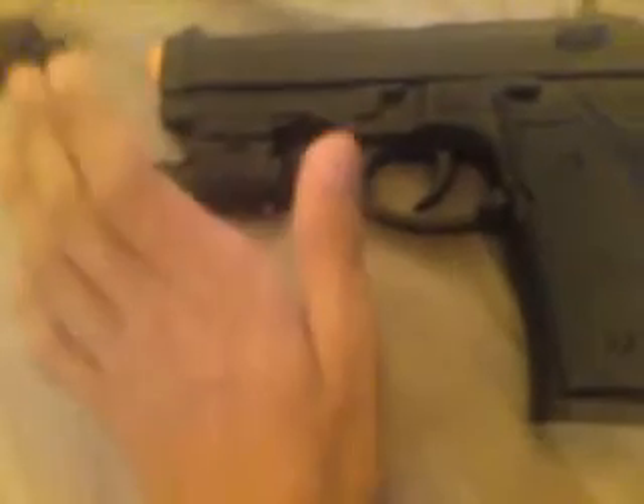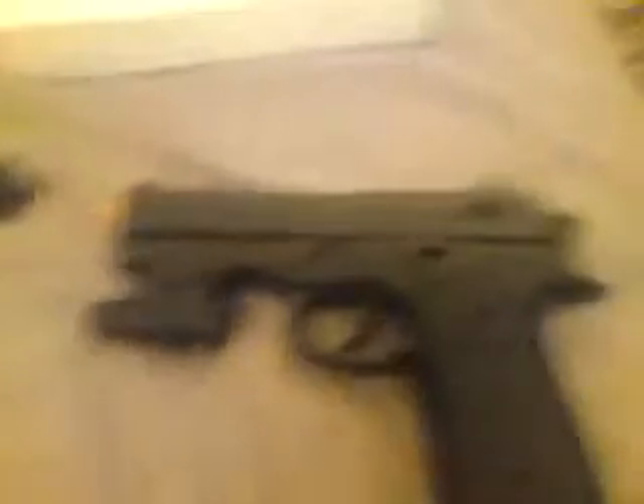I will just put everything together. Now it looks like this. It's pretty good — it's nice. Not so tough and rough.